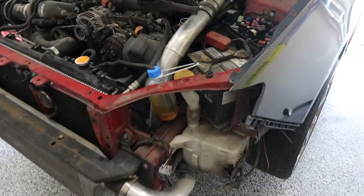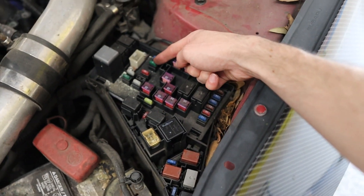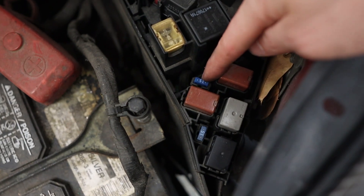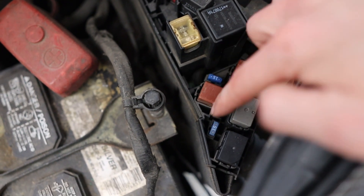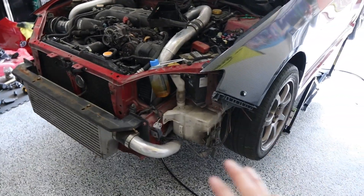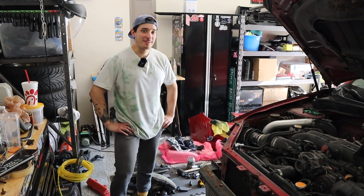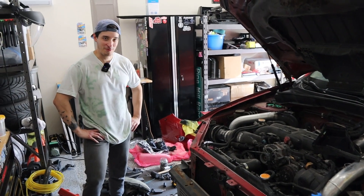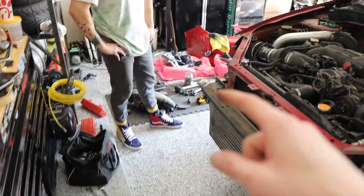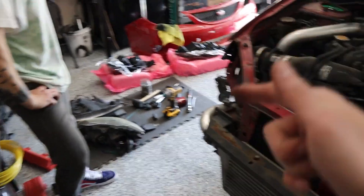Coming back to the headlight problem — looking more carefully at the fuse box, there are separate fuses for each headlight: a 15-amp fuse for the left side and another for the right. We pulled the one out and sure enough it was blown. Replaced it with a new fuse, plugged the headlight back in, and it's working correctly now. Sometimes you just have to take a break and think outside the box — don't stress if it's not working the first time.